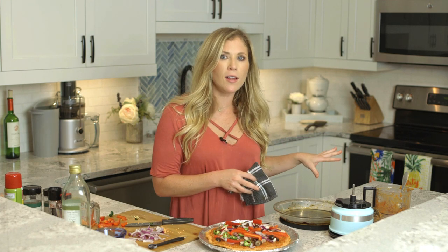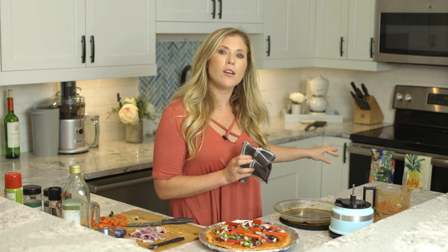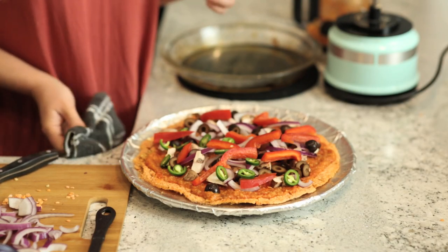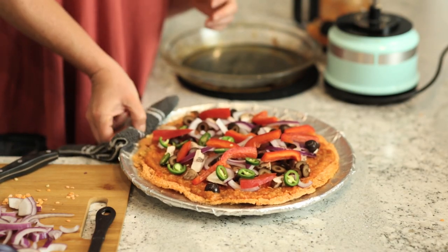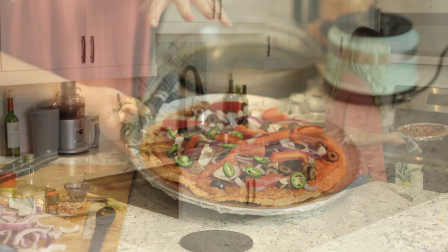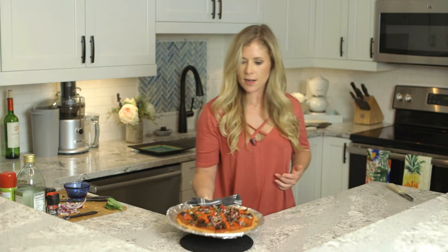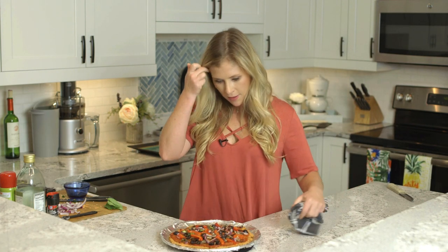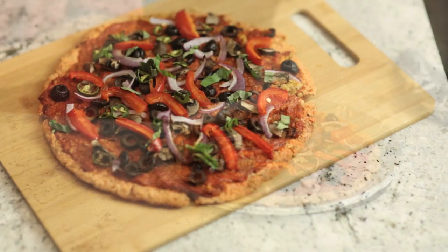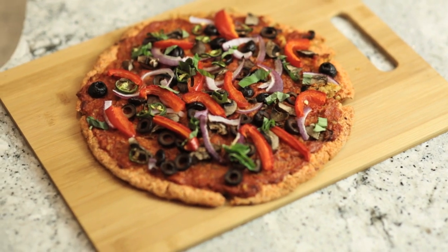Now that I have all the toppings on the pizza, I'm going to throw it back in the oven, still at 400 degrees, for 10 to 12 minutes — just like any oven pizza — until those vegetables are roasted and start to melt into the pizza. The vegetables have settled and things are looking good, so I'm going to let this cool just a tiny bit, slice it, and then it's time to eat. If you want to see more delicious simple plant-based recipes like this, make sure to subscribe and we'll see you next time.